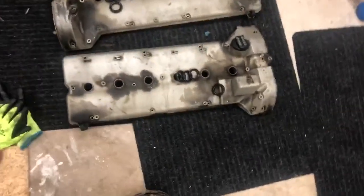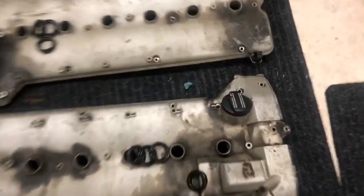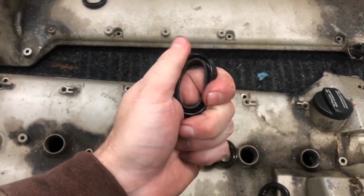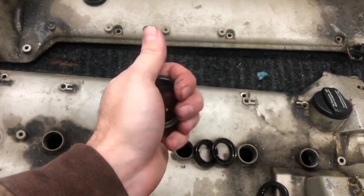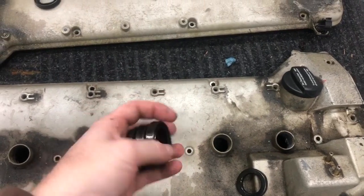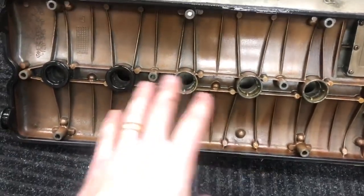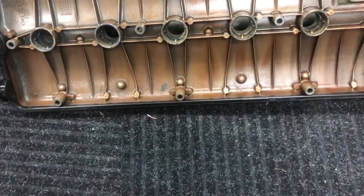Here on the floor we have the valve covers - they're huge. Usually you only see one of these on an engine. These spark plug well seals are still relatively pliable for being 23 years old - I'm assuming they're original. They're not quite as rubbery as when new, more gummy, but overall not too bad. I'm glad they weren't brittle and cracking into pieces - that would have been terrible to fish out of the engine. And on the underside - really good condition. The next step is to remove all the oil from these so they can be powder coated.